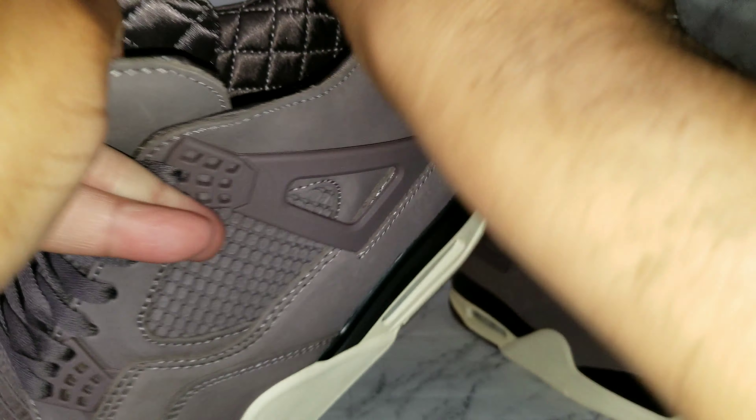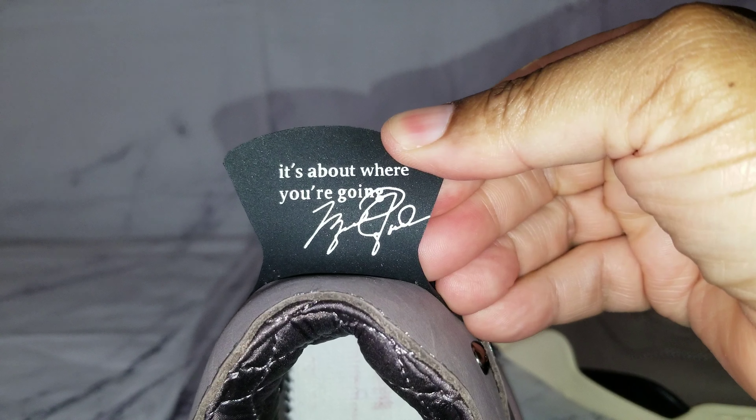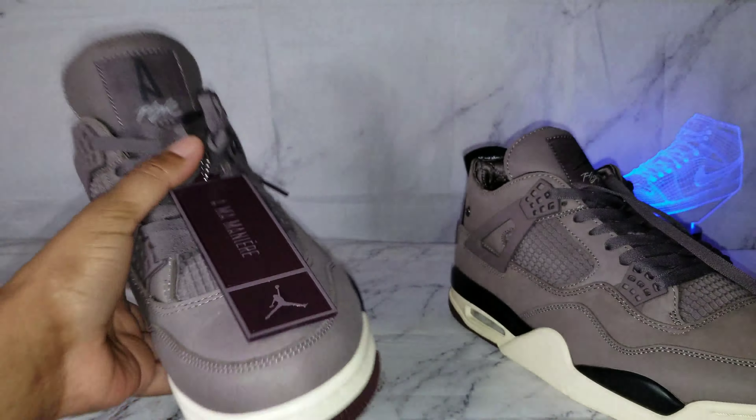The woven flight tongue displays mismatched Jumpman and Armor Manier branding. On the left shoe, we have the woven Armor Manier, and on the right shoe, we have the Jumpman with that tag woven onto the tongue. And inscribed across the interior side of each heel tab is the phrase 'it's not about the shoes, it's about where you're going' — with the Michael Jordan signature right there. So definitely nice looking overall, with a little bit of ash we'll get into in a few seconds.